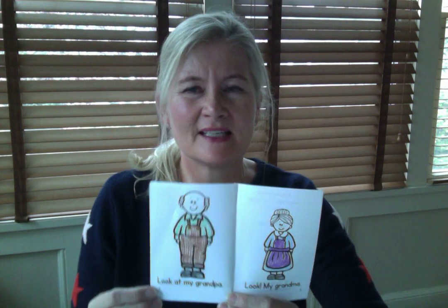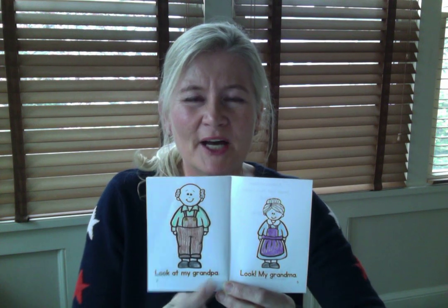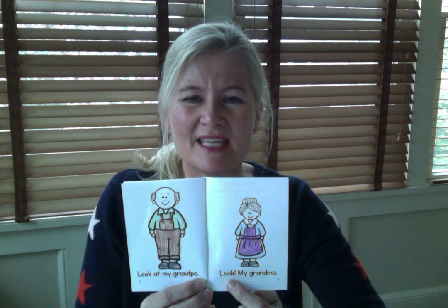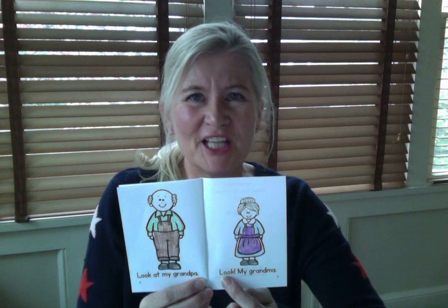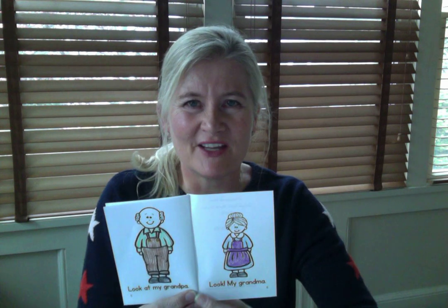Let's turn to pages five and six. Ready to go? Let's go. Look at my grandpa. Very good. Now we know on this page, because you've read it before, there's our exclamation point. So let's make sure we sound excited. You ready? Look, my grandma! Very good.